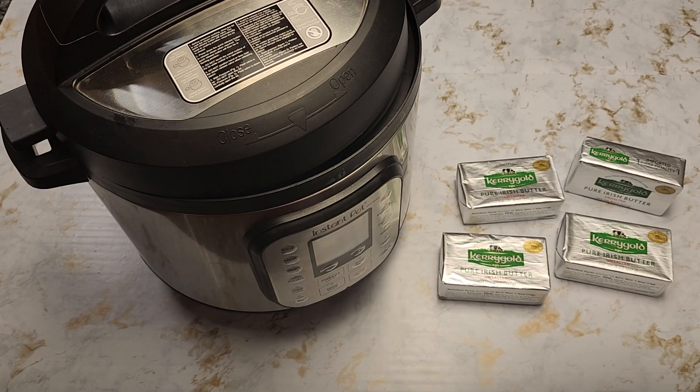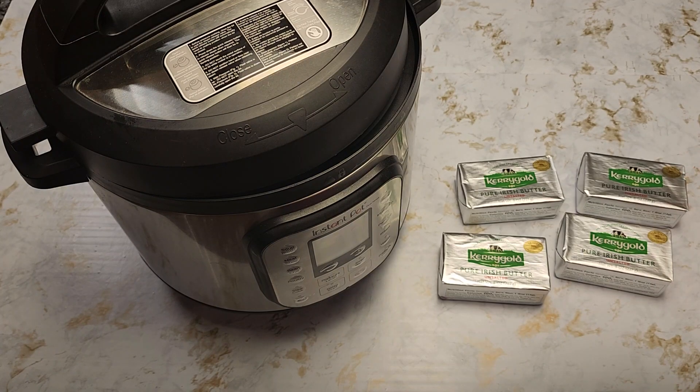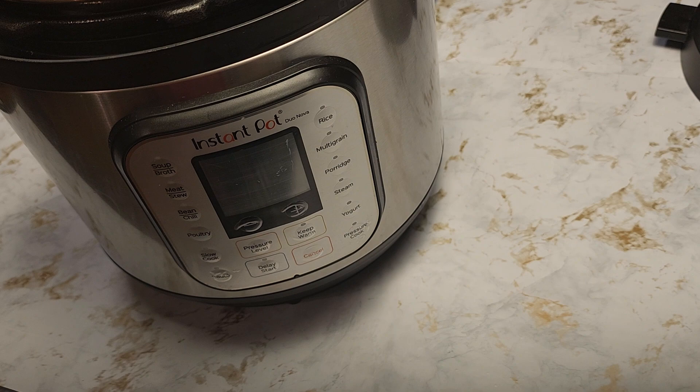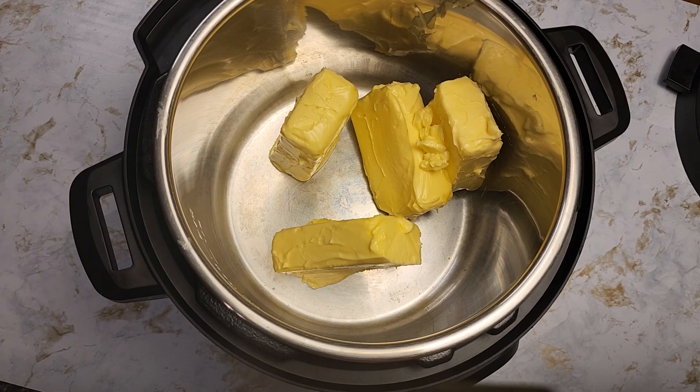I'm starting with two pounds of butter, which means I have four eight-ounce blocks of butter. I'm using Kerrygold — it's grass-fed, that's what I prefer, but you can use any butter you like. I'm going to press sauté mode on the Instant Pot and place all the butter in.